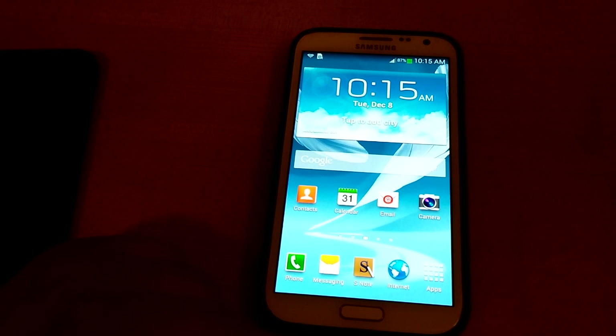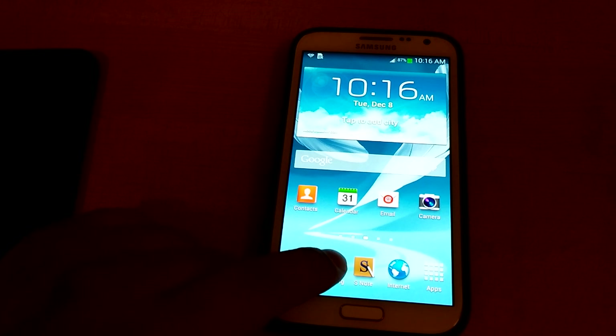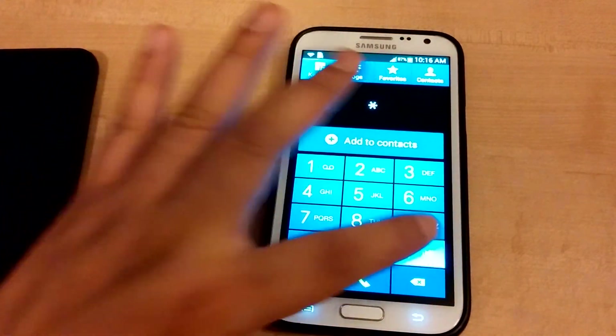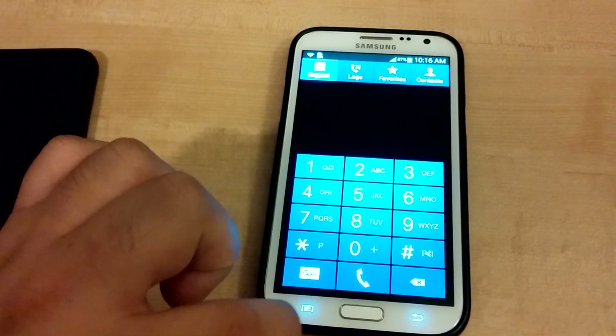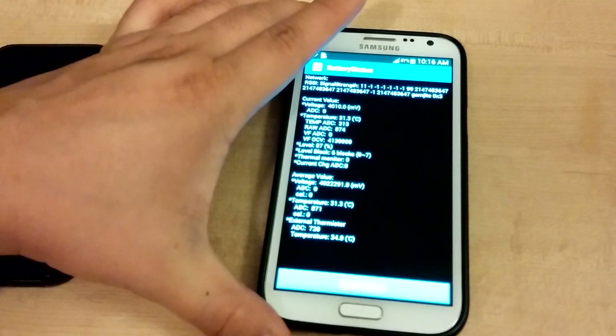Galaxy phones, such as this Galaxy Note 2, have secret codes for doing secret stuff, such as checking the battery. One code that I use is: click on phone, then type star, pound, oh, two, two, eight, and then the last one is pound.